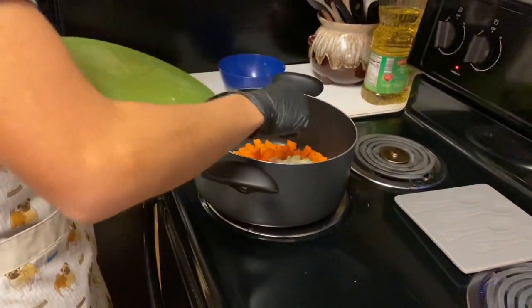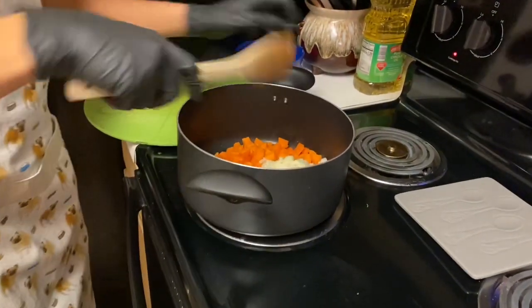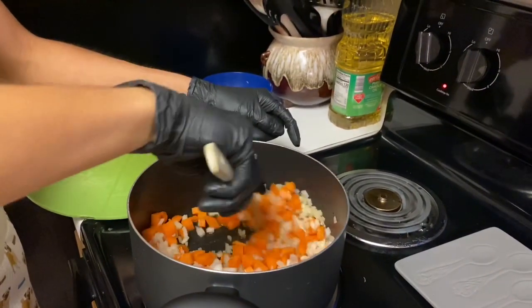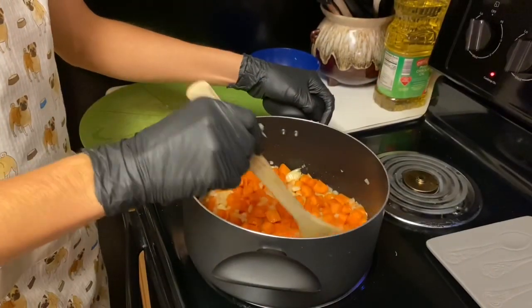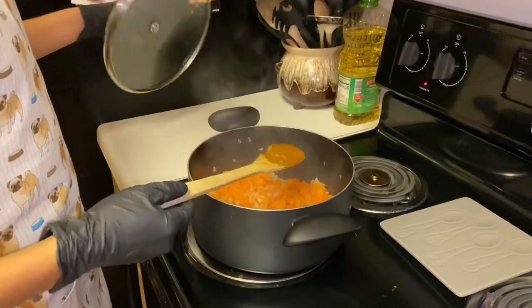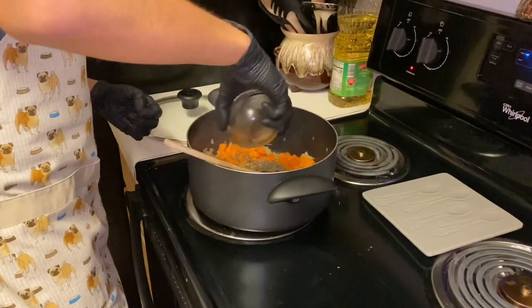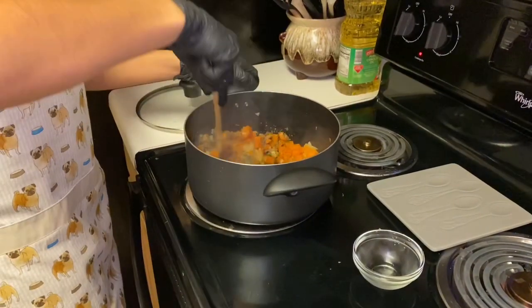Grab the spoon and toss everything around so that the oil gets coated with the carrots and onion. I'll be checking on these in 10 minutes to see if they're cooked. Now I'm going to add in the basil — put that aside and make sure it's well incorporated.